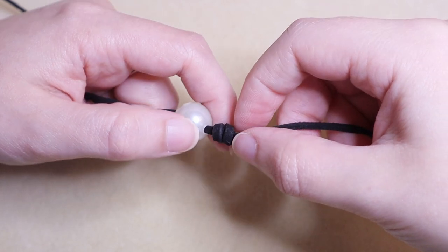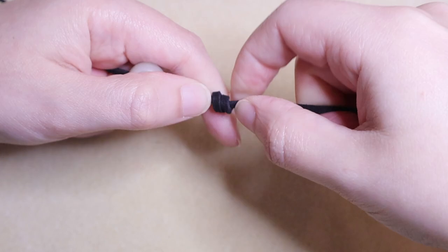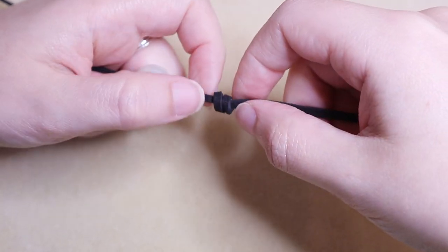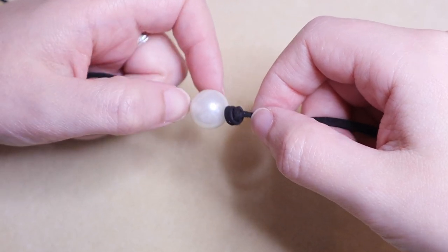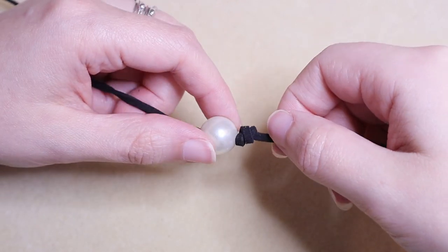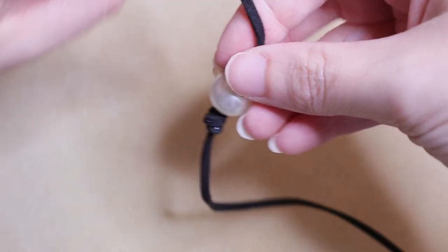You can tighten this knot as much as you'd like — pull on both ends to make it really small, or you can leave it a little bit puffier, which is what I prefer, especially if you're using the larger 14-millimeter pearl. Next we're going to flip our work around and do the same thing to this end.